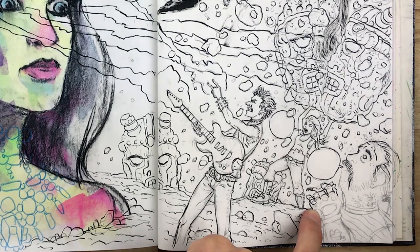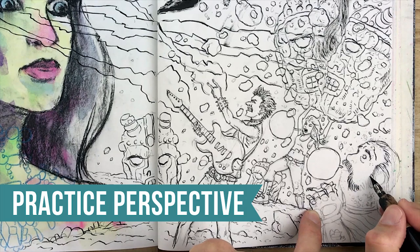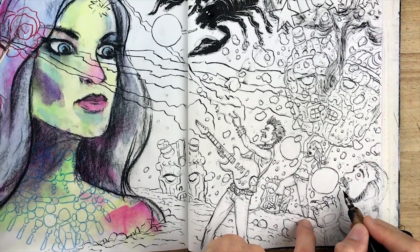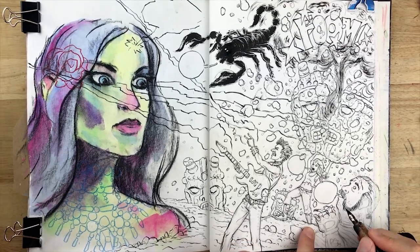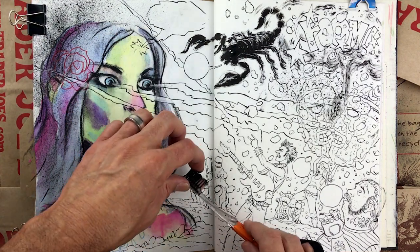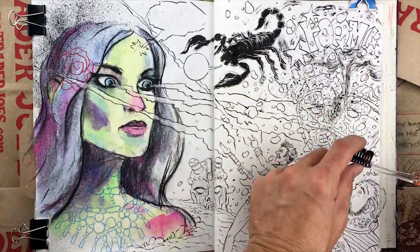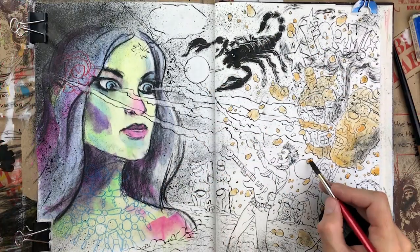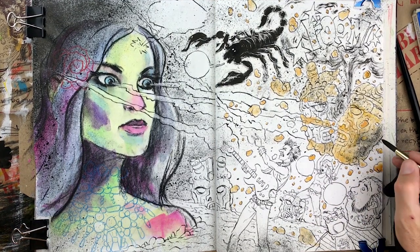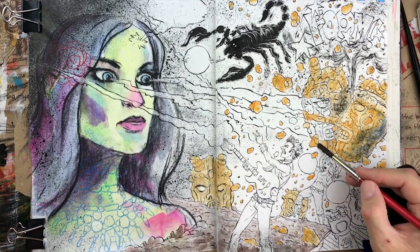Next up, number seven: practice perspective. Yeah, I hate it too. But even if you're allergic to rulers and vanishing points like I am, you should still have at least a basic grasp on the concept. Why go through the torture of grids and measuring? Because it's going to help your drawings, paintings, and comics look more believable — even if you draw in a cartoony style. And that way, the viewer will be attracted to your work, rather than jarred by your janky, weird-looking perspective.